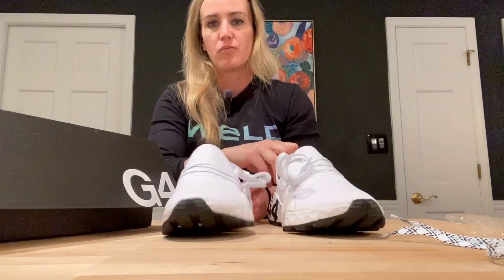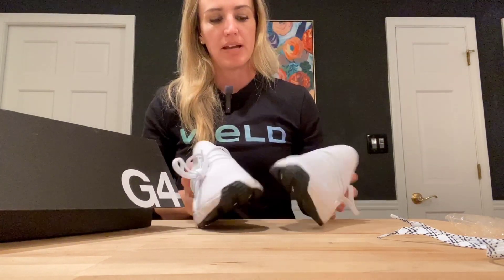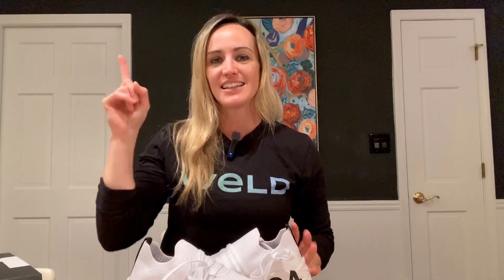I went back and forth, wasn't sure if I wanted the white or the black. They also have some really cool limited edition pink ones — might need to get those too. If you want to see me rocking my new G4s, click the link up here.